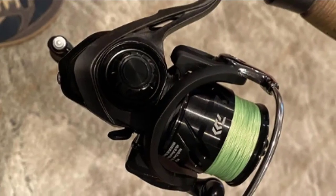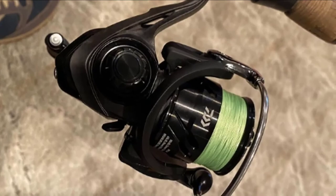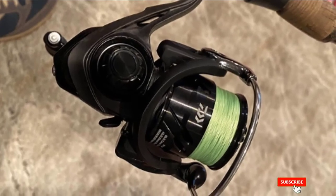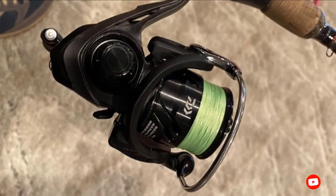There are seven ball bearings for maximum casting efficiency. A design that is 15 percent lighter also makes it easier to manage and gives you better balance with less weight. The Daiwa reel is designed for traveling fishermen who don't want to worry about being weighed down by heavy gear.